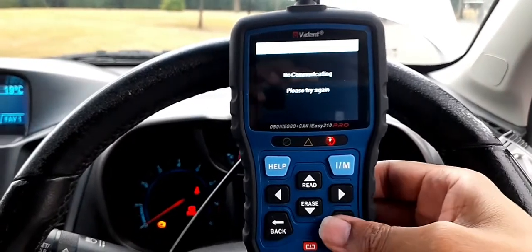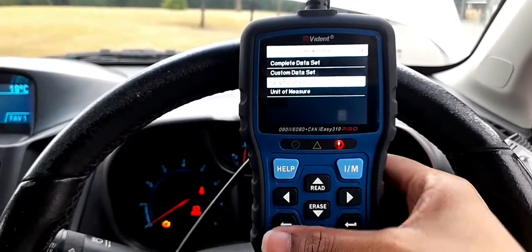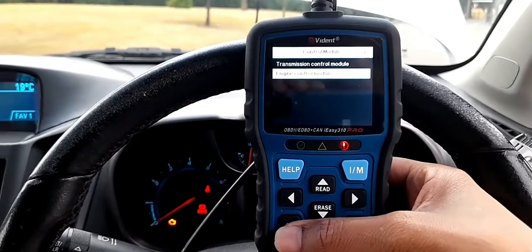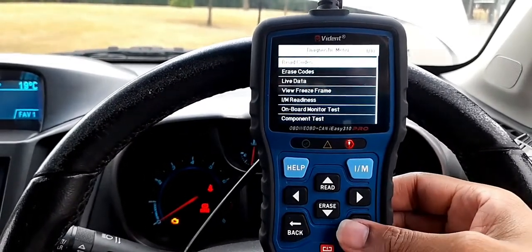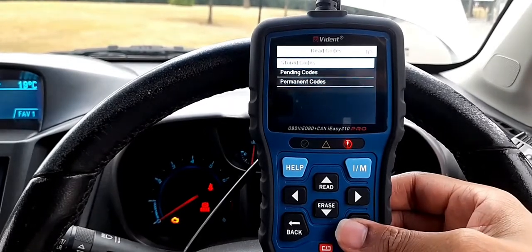Hi YouTubers, welcome to my video. Today I've got a Chevrolet Orlando 2011 and I'm going to scan it using my OBD scanner. It's the best scanner I know — it's very cheap, about £30–£40 on Amazon.